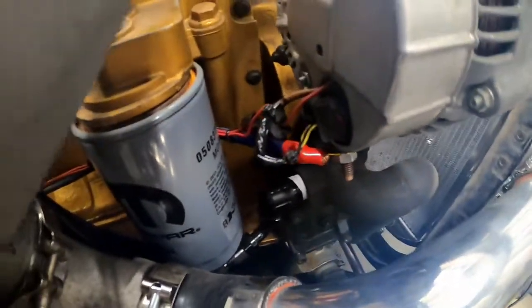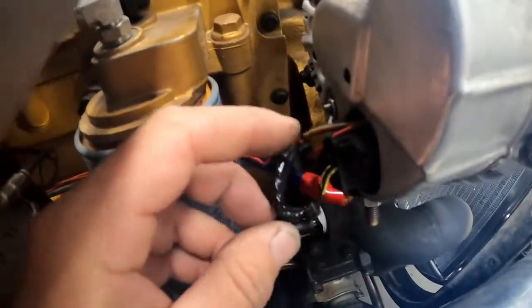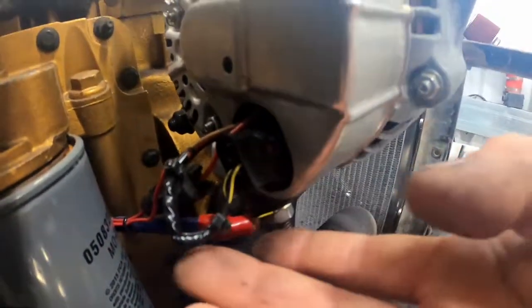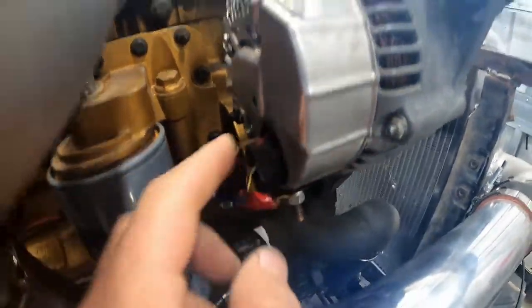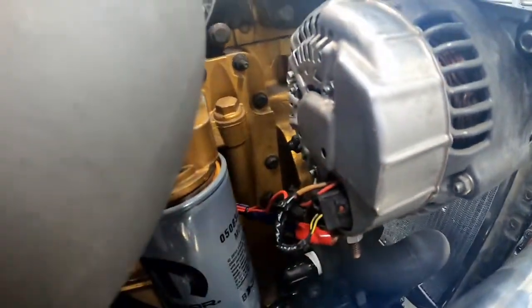Here's a view from outside the cover of the wiring for the voltage regulator: the orange wire goes to the right-hand side of the plug, the green wire goes to the left-hand side of the plug. The orange wire also needs a key-on 12-volt source tapped in to excite the alternator and get it charging. This other wire is my tachometer signal off the W terminal.